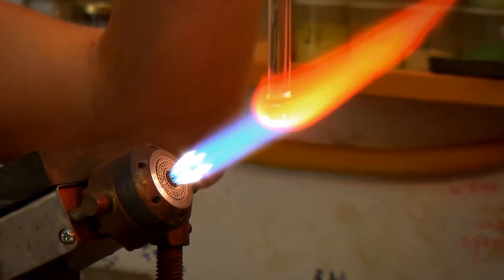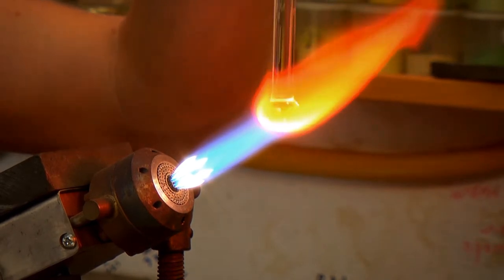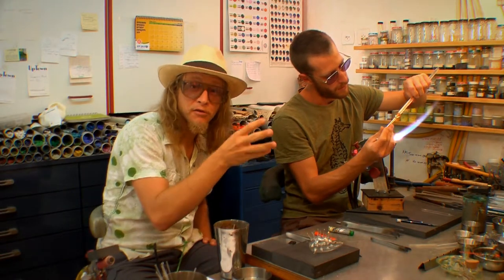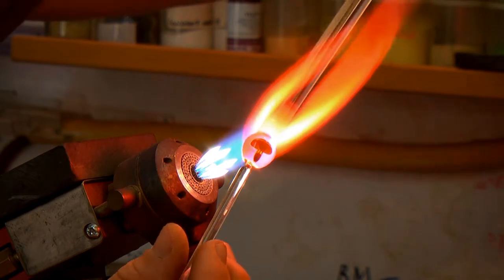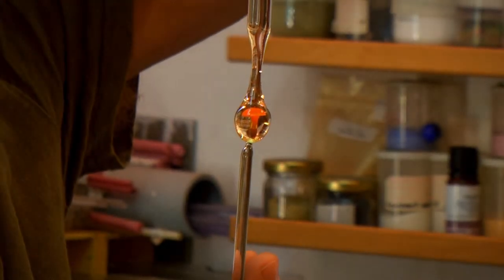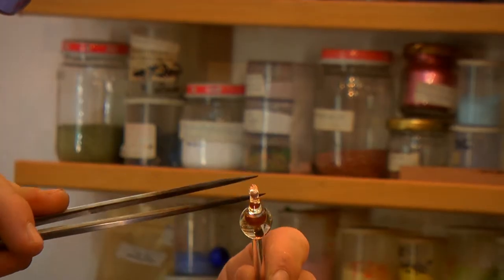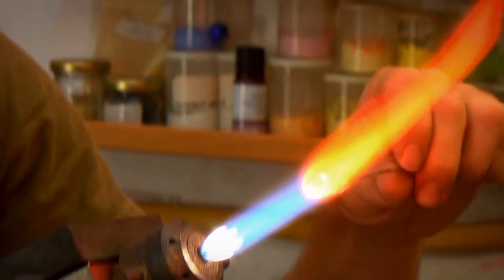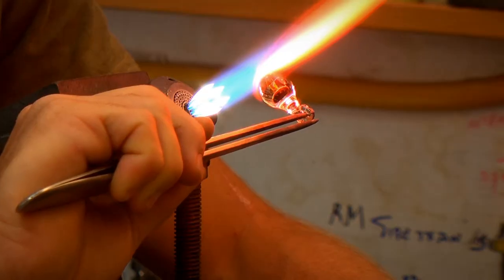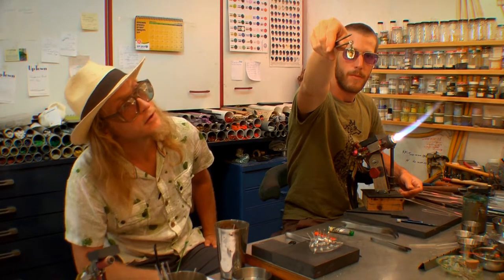He's heating the ball up in order to make it smooth on the bottom. Can you see that red hot mushroom inside? He's heating up his point in order to disconnect the rod and make a loop at the end to pass a string or a chain through. Now he's using these tweezers that his family makes themselves in order to create the loop. The last stage is to reheat the glass and smooth out any points left, and the colors appear in the glass.